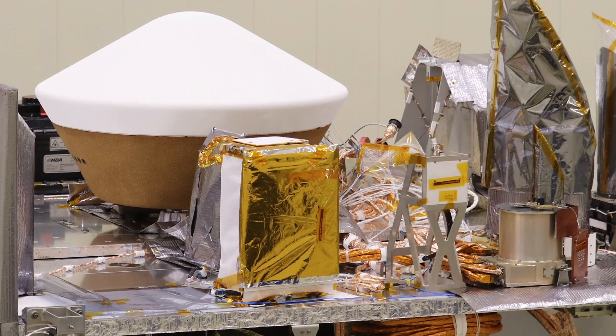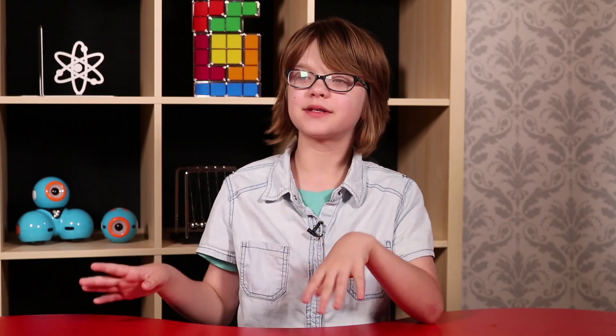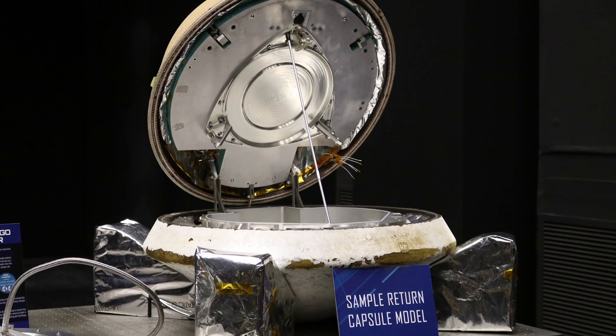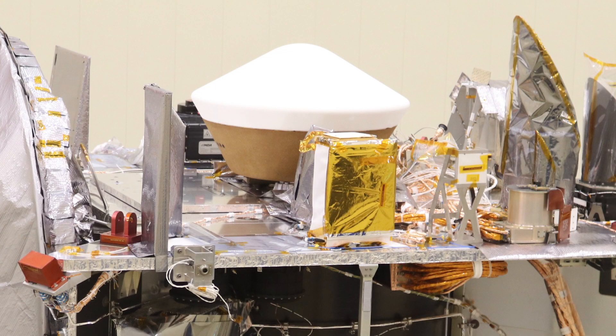I also got to see the actual OSIRIS-REx spacecraft, which was absolutely crazy. You could see the return capsule, you could see everything — the whole actual spacecraft right there. There were people there I got to do a little Q&A with, but it was absolutely crazy that I was standing behind a glass wall — if that wall wasn't there, I could have run up and touched OSIRIS-REx. That thing is going all the way into space to touch an asteroid, and I just saw it with my own eyes. I really love the TAGSAM and the return capsule because those are almost the most important things — getting the sample and putting it back. The sample return capsule kind of looks like a coffee cake.